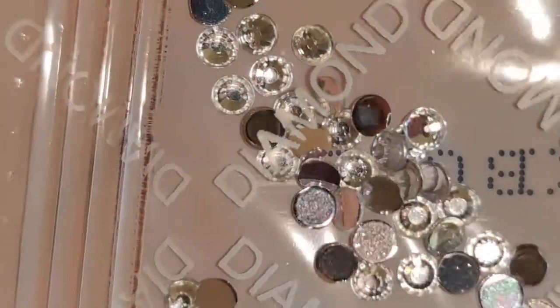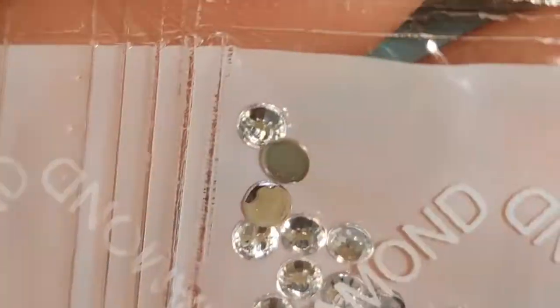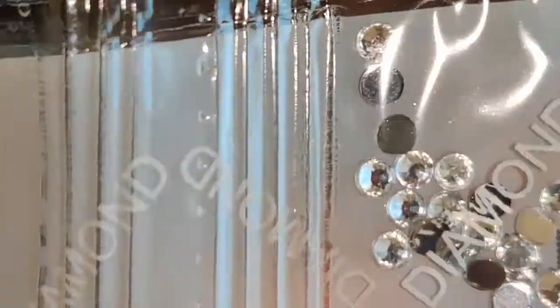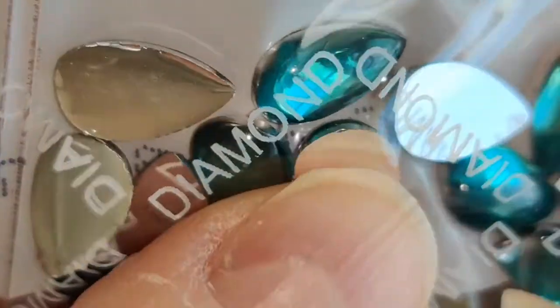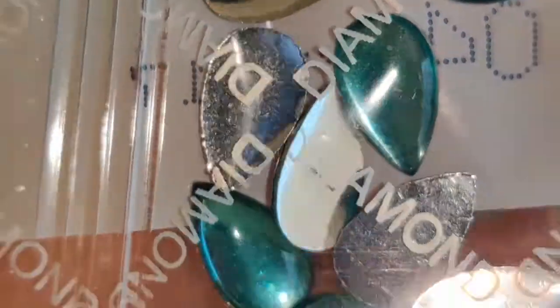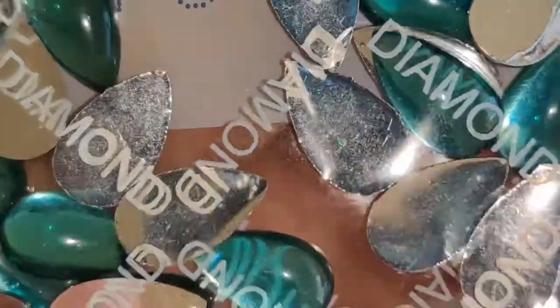These I love — these are just your plain clear crystal drills. They don't have any color but boy, do they sparkle like crazy. Next up, we have these beautiful rounded-top, sort of light teal color, teardrop shape drills. Those are beautiful.